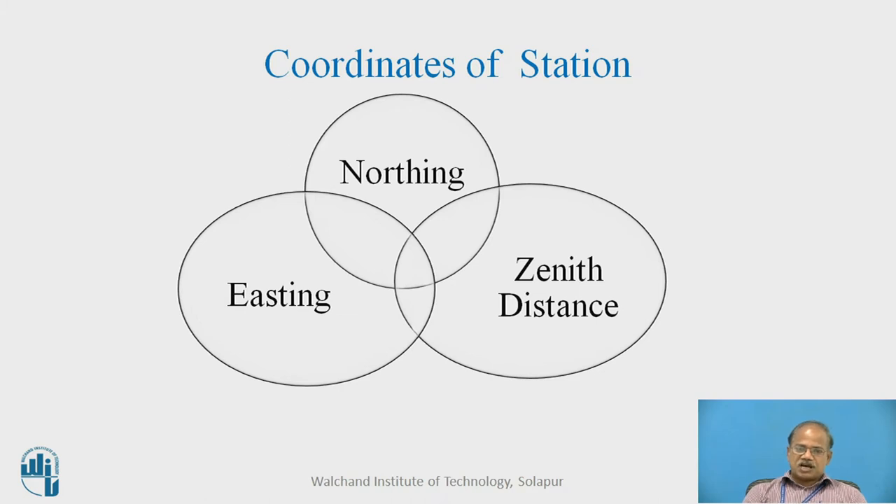Just like Cartesian coordinates are x, y, and z, in a similar way the geodetic coordinates in case of the total station will be northing, easting, and zenith distance. Northing and easting represent the horizontal plane, and zenith distance relates to the vertical planar measurements. So N, E, Z are very popular formats of the coordinates collected using the total station.